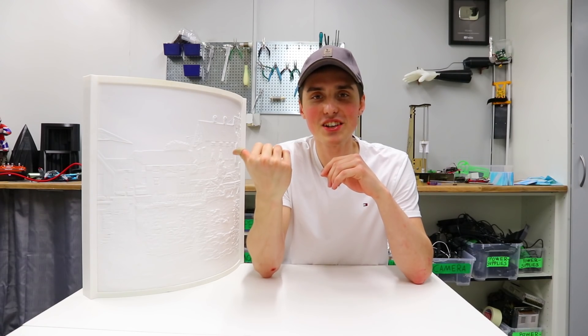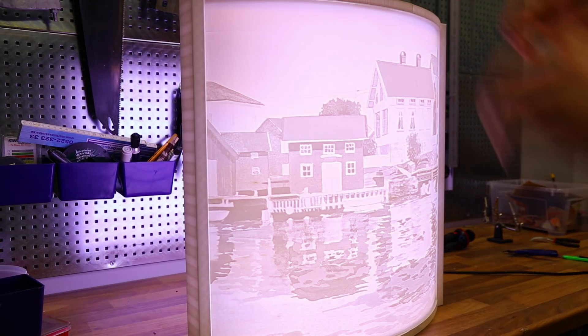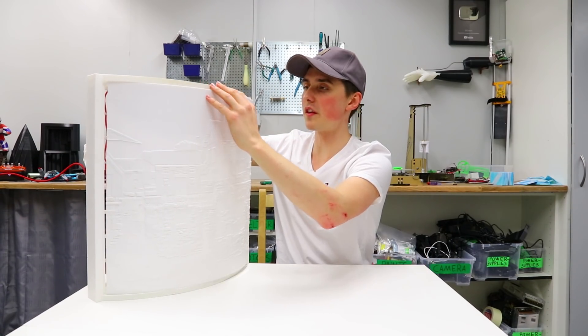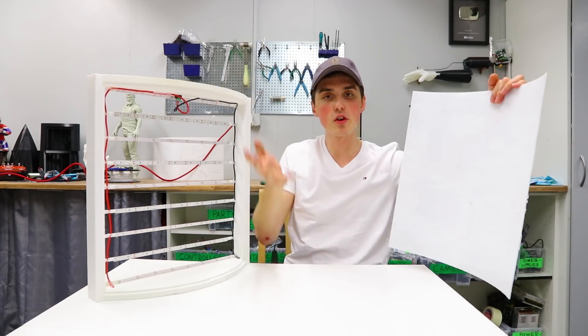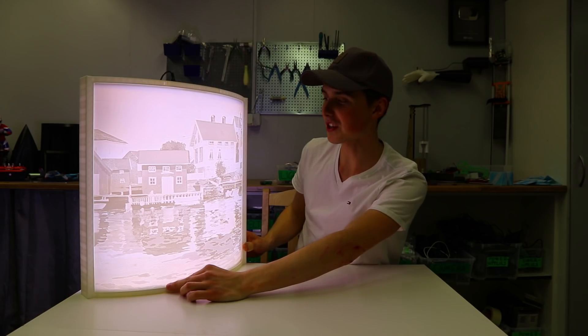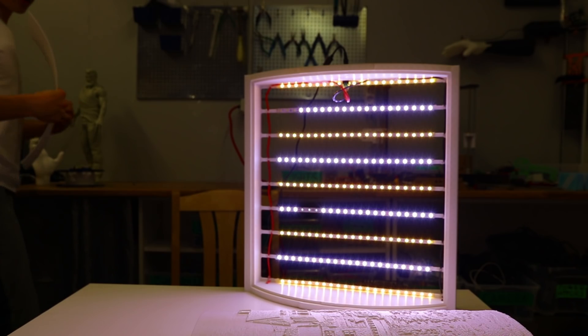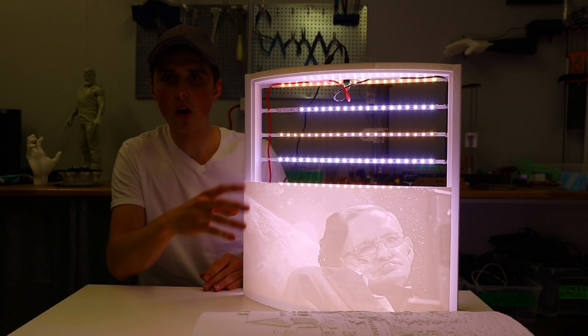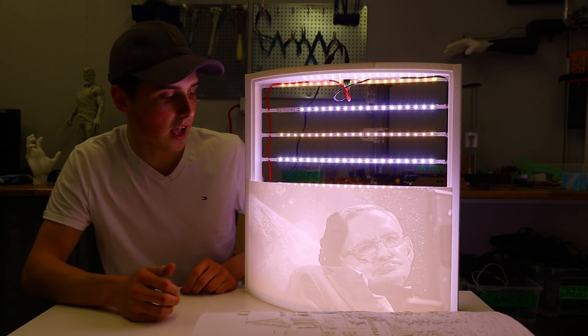My first reaction to this was just priceless. I'm genuinely happy about these results. If you want a different picture in there, just print a new one and swap it out — you've got to love the details. I also want to show you one more picture I made: a lithophane of Stephen Hawking that I think turned out just fantastic.